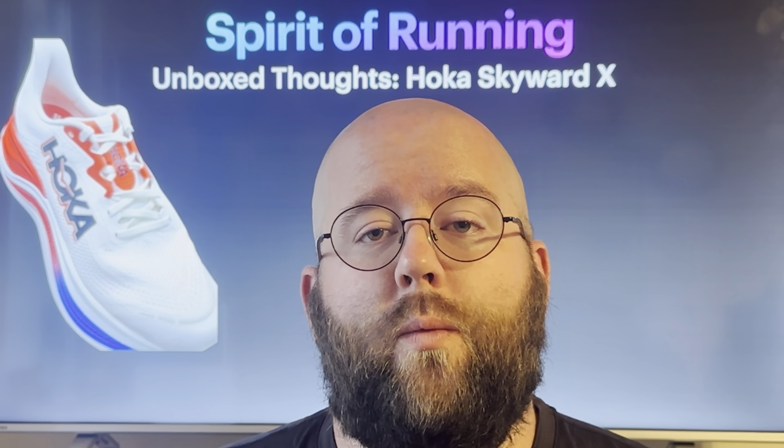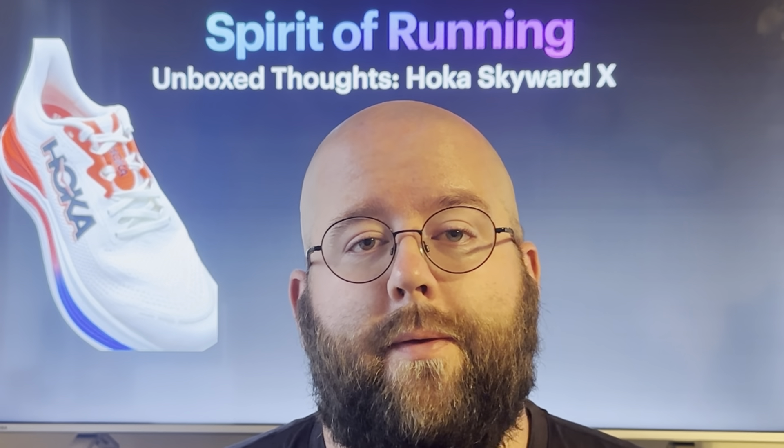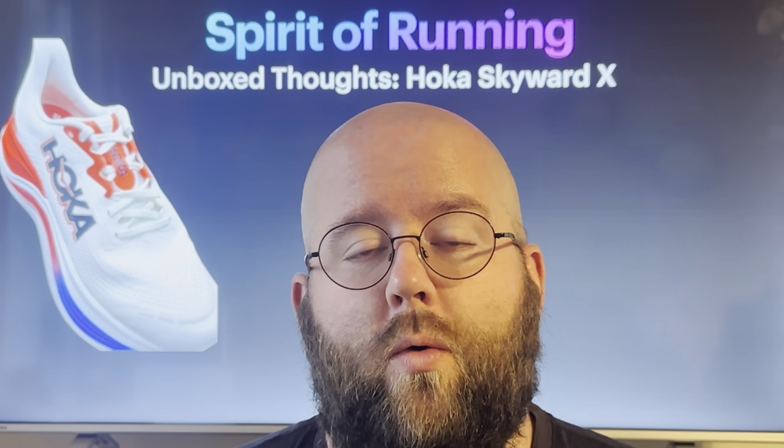I think it's going to pair really well within the Hoka line — the Stielo X1, or the Mach 6 or the Mach X would be a good pairing as well.